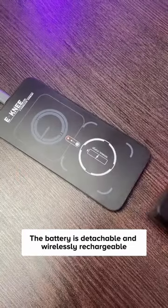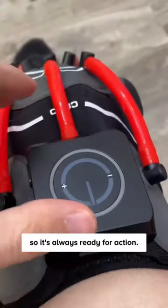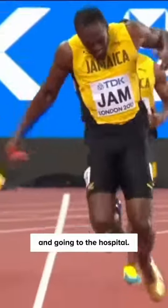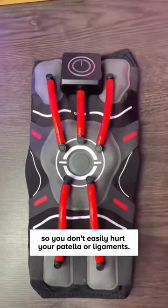The battery is detachable and wirelessly rechargeable, so it's always ready for action. To be honest, this might cost a little bit, but it's definitely way better than getting injured and going to the hospital. It really supports full protection around the knees so you don't easily hurt your patella or ligaments.